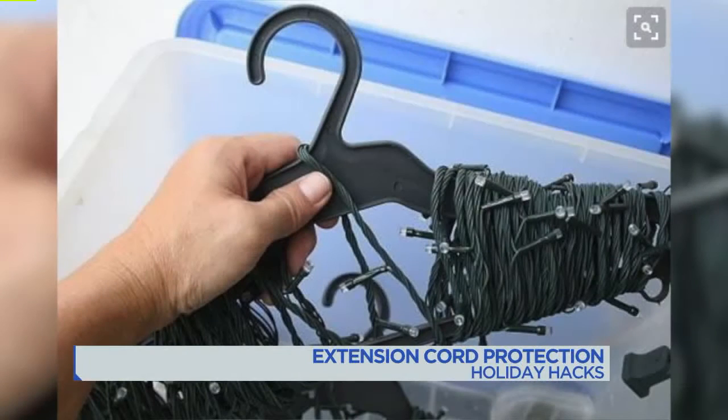Speaking of holiday lights, here's a storage hack for after the holiday. Instead of tossing all of your lights in a box, wrap them around plastic hangers — not the metal ones, that could be a problem, no wire hangers. You can also do this with cardboard pieces to keep the lights from getting all tangled up.